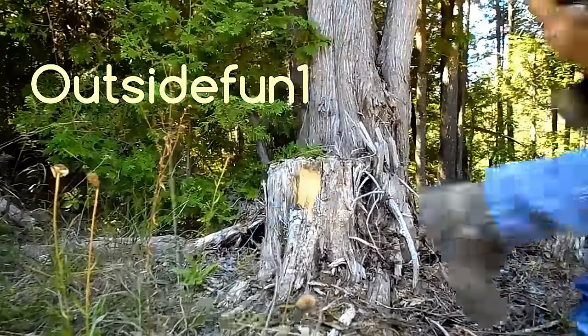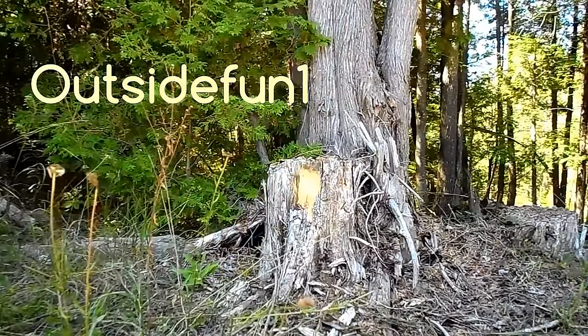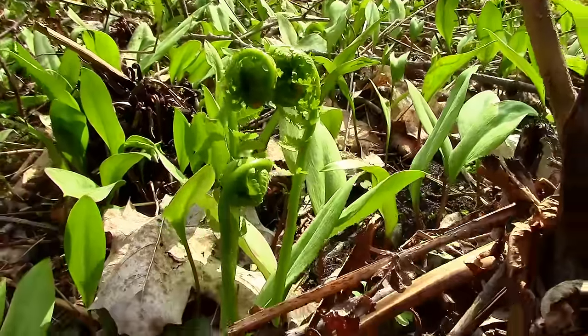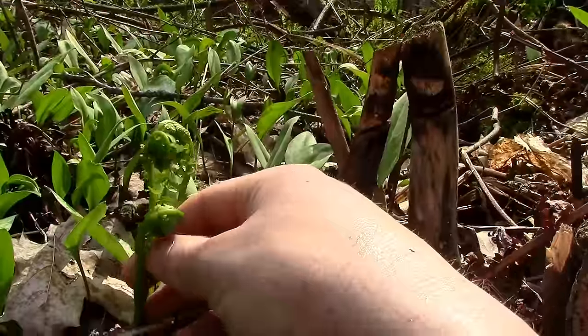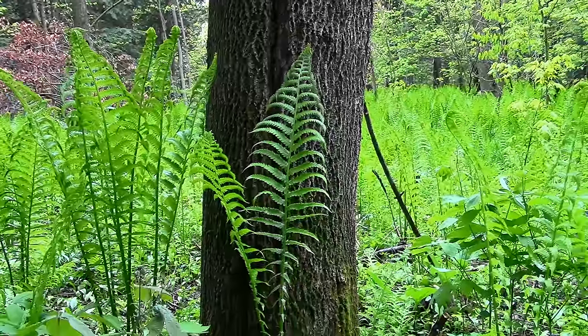Welcome to this episode of Outside Fun, where I'm foraging for fiddleheads. In the spring, shortly after the snow is melted away, fiddleheads begin to sprout from the ground. By their appearance, one can see why they are appropriately called fiddleheads. But what you're actually seeing here is an ostrich fern in its early stages.